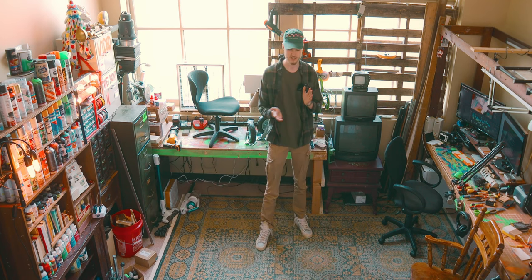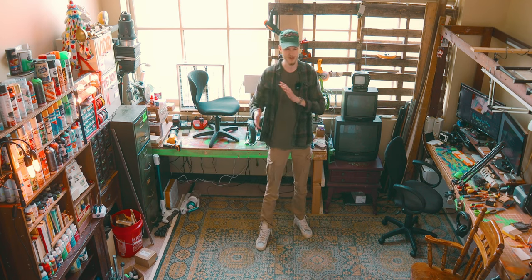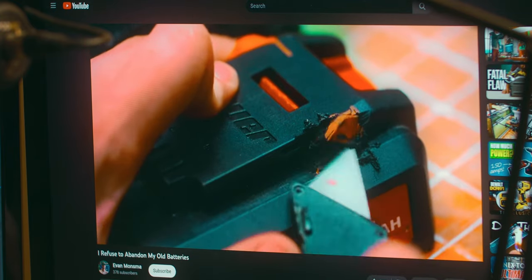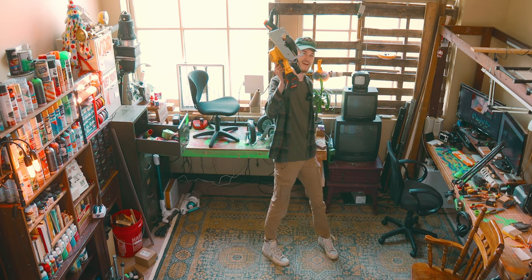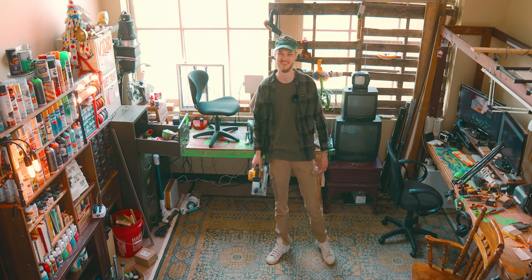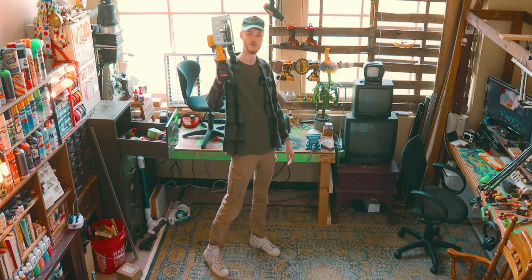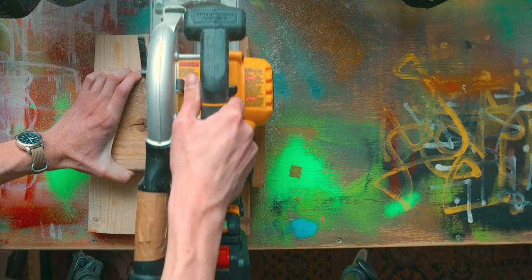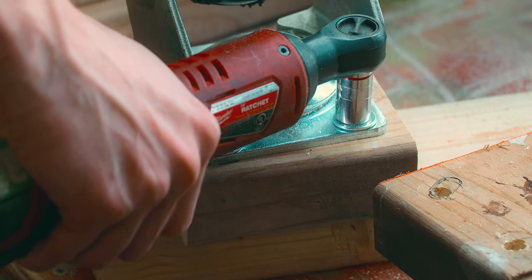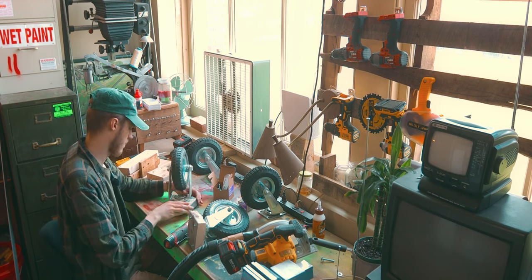So after filming those clips, my saw actually broke, and I had to do some shenanigans to get the old batteries to fit with the new one — I did another video on that. So anyway, let's put this thing to use. This is my punctuation tool.